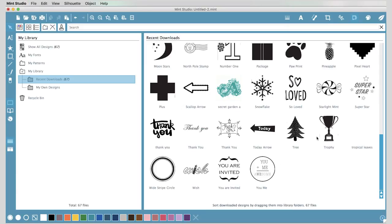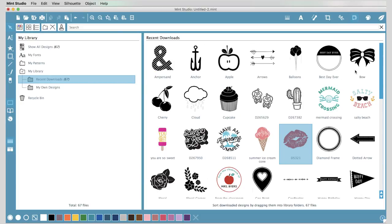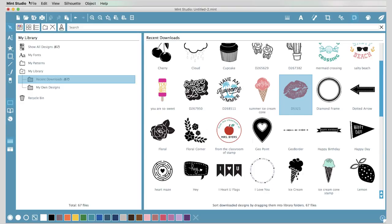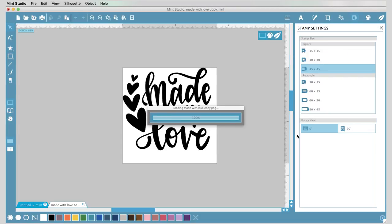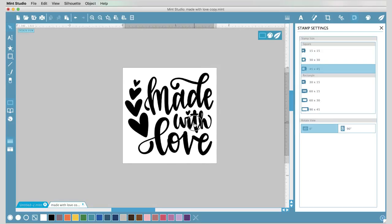First I'm going to open up the library. Most of the designs you see here actually come with the machine — it comes with 50 free designs. The first time you open your software with your machine plugged in and turned on, you'll get a pop-up window allowing you to download those 50 free designs. You can choose one of those, buy designs from the Silhouette store, or use your own images. I'm going to open up one of my own designs — a PNG file of a little hand-lettered phrase — and open that up.